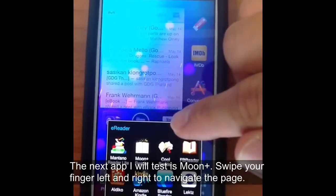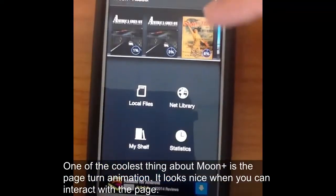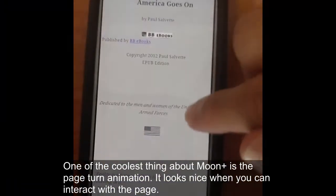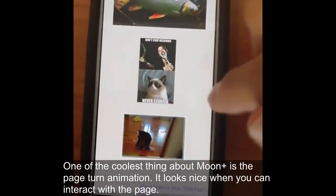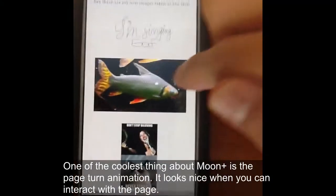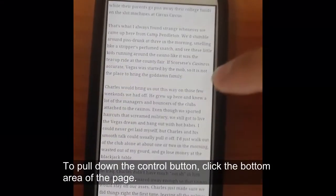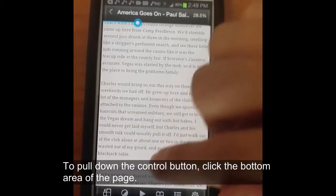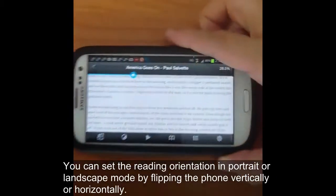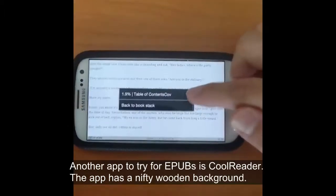The next one we'll try is Moon Plus — this is for EPUBs. It's got a nice page turn animation with a little page flipping action. Unfortunately, Moon Plus has some problems properly rendering EPUB ebooks; it is functional but it might not look 100%. You can access the controls at the bottom of the page on your smartphone, and you can also adjust the orientation between portrait and landscape just by flipping your phone.